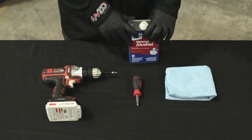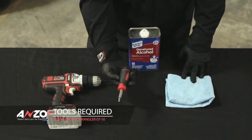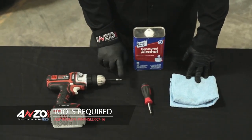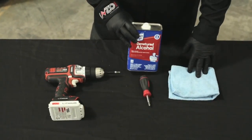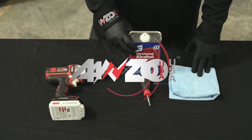Let's go over some tools we need. You'll need a Phillips screwdriver — a standard one or a drill with a Phillips head attachment, that's all you'll need. The other is a rag and some denatured alcohol or other cleaner to clean off any dirt so you can attach the resistor to the vehicle.